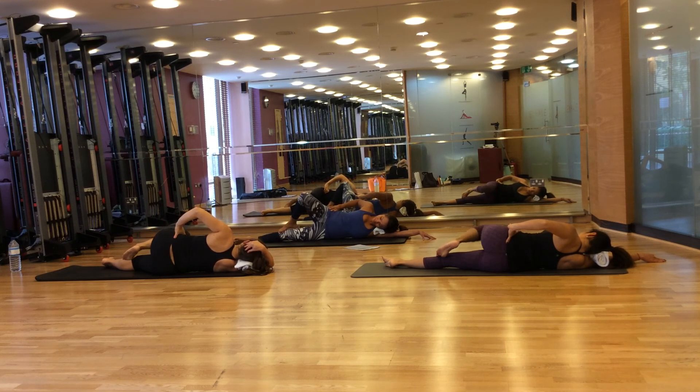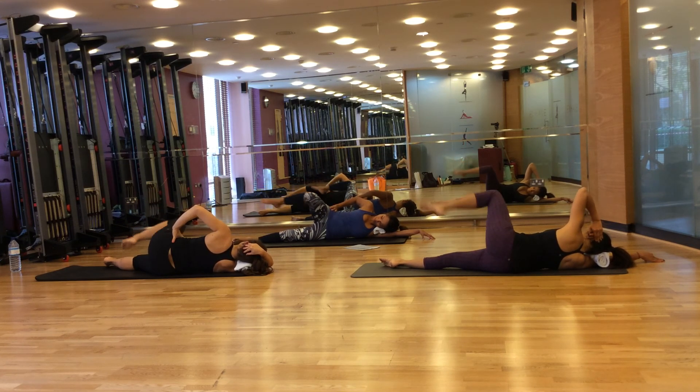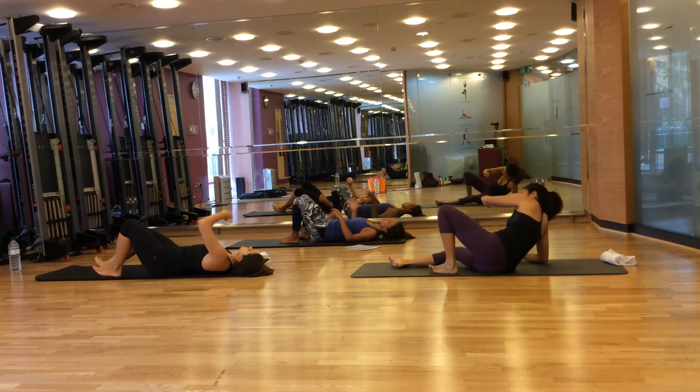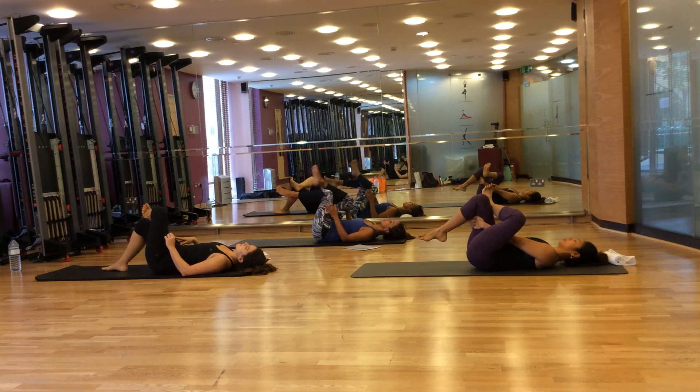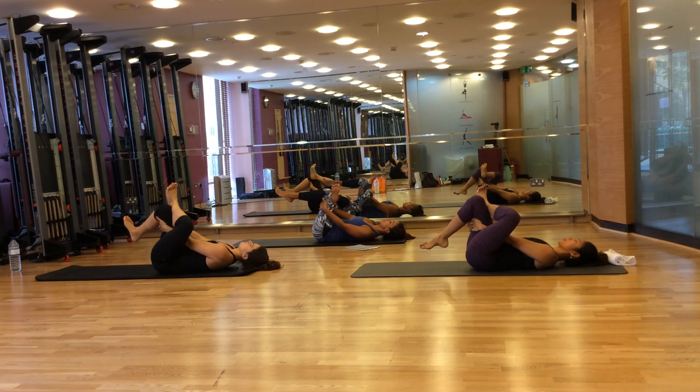Come to your back. Do the glute stretch for your right foot — place your knees to your chest and your outer ankle on the other foot. Hands behind your thighs and feel the glute stretch right here.